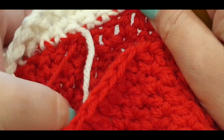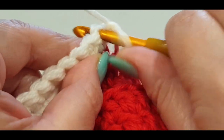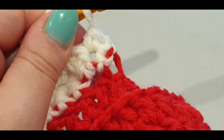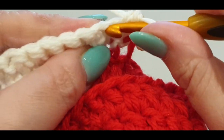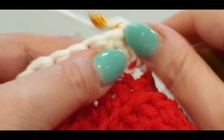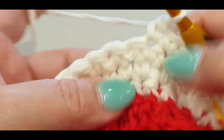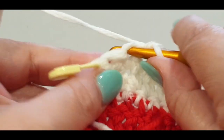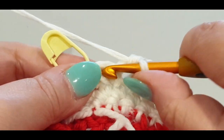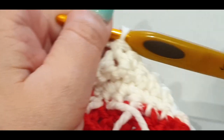Chain one, flip your work again. You're working from the inside of your stocking so it changes. Skip that slip stitch, jump into your first stitch with a single crochet, pop your stitch marker in, then single one into your next: two, three, four, five, six, seven, eight, nine, ten, eleven, and the last — twelve. Do a single crochet in the split stitch.